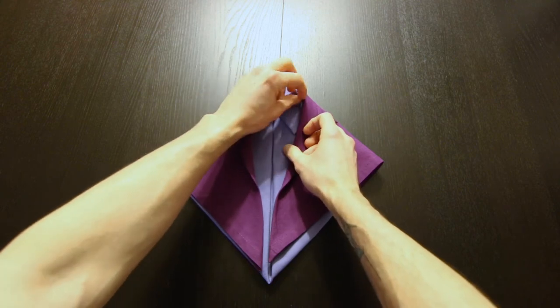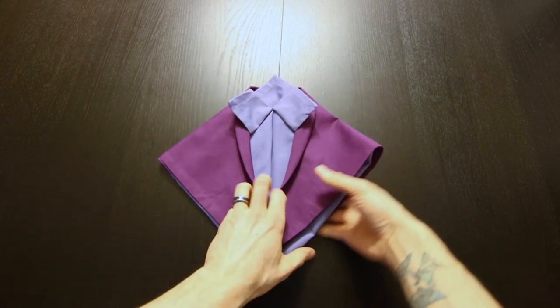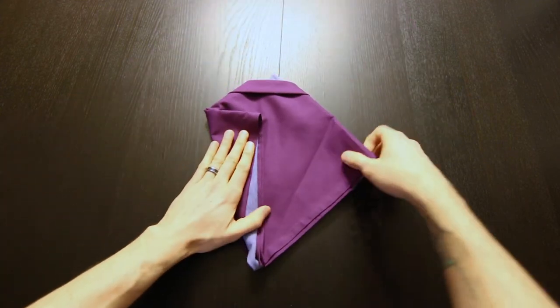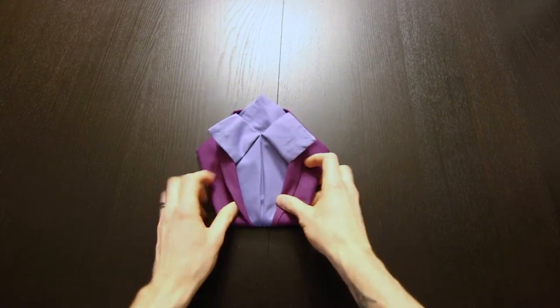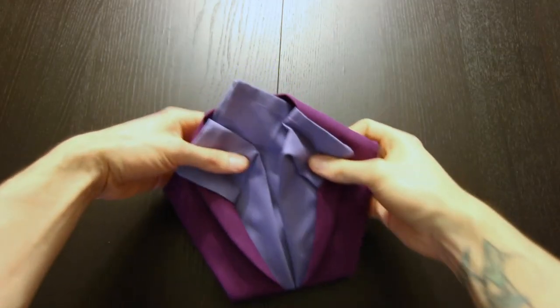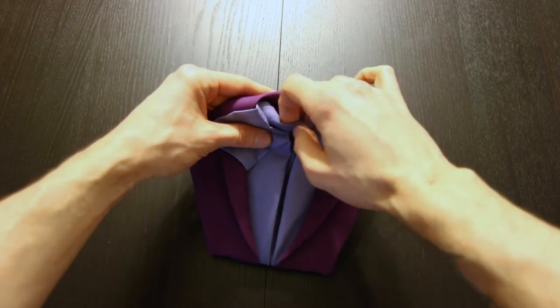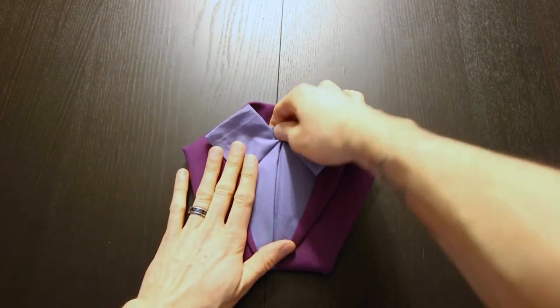Now we can untuck these. We'll turn it around and finish folding that tuxedo back up. Now we can take these two corners at the top and just fold them behind, leaving just a little bit of the collar up here.